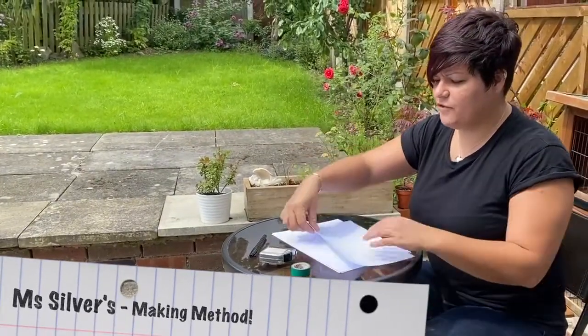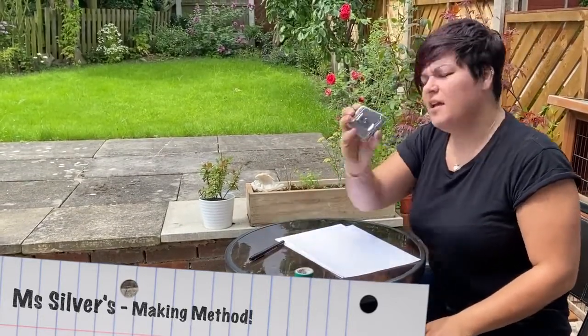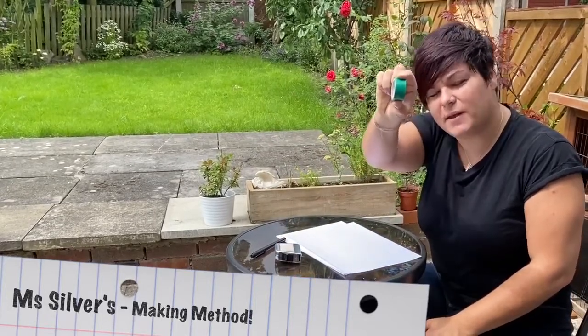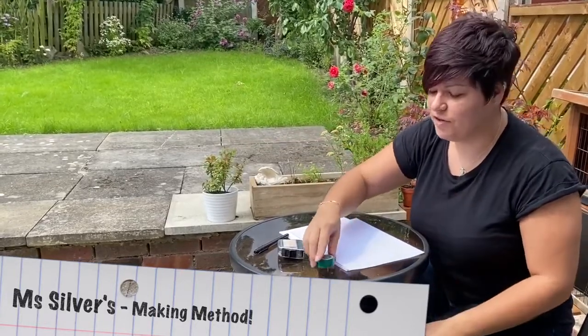I've got my equipment ready, totally ready for this. I've got some plain A4 paper, a pen just in case I want to decorate, my tape measure to measure how far I'm going to throw my paper airplane, and some coloured tape here which I'm going to mark as my start line — although you can mark your start line however you want.